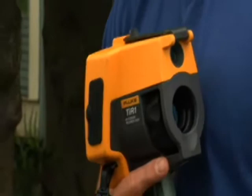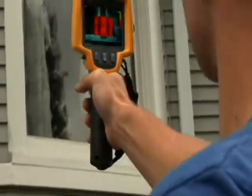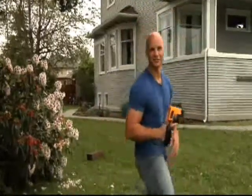How did we do it so quickly? With this baby — the Fluke TI-R1 Thermal Imager. This high-tech, affordable, and easy-to-use tool is something every home inspector or renovator should have in his tool belt. Come on, let me show you how simple it is to use.